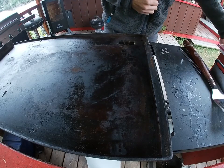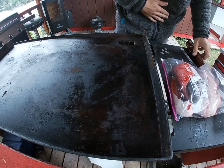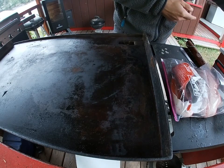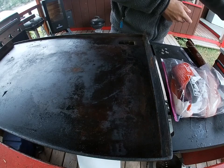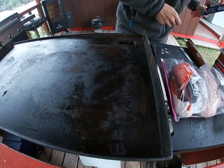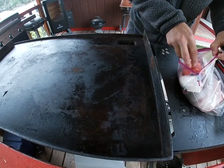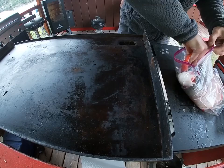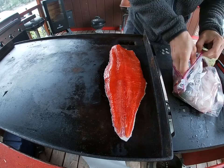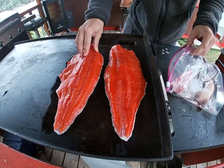Now that we got a nice hot grill top and we've got our fillets, we'll be using just a couple seasonings: chives, a little dill, a touch of butter, and you'll also need a little tin foil. First thing I'm going to do is throw our fillets on skin-side down. That helps keep the fish together as it cooks and prevents it from falling apart. I'll do the same with the bellies, skin-side down.